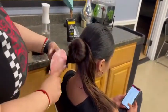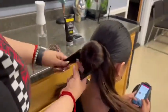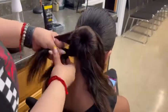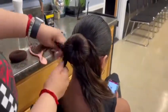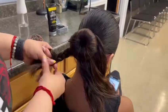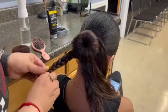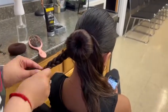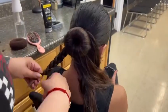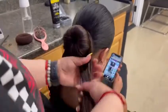Brush it out if needed to get rid of any knots and create a braid. Then grab a black elastic band and wrap it around the braid. Then repeat the same exact steps to the other side.